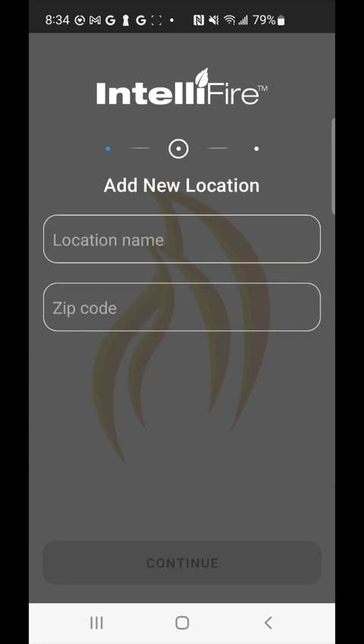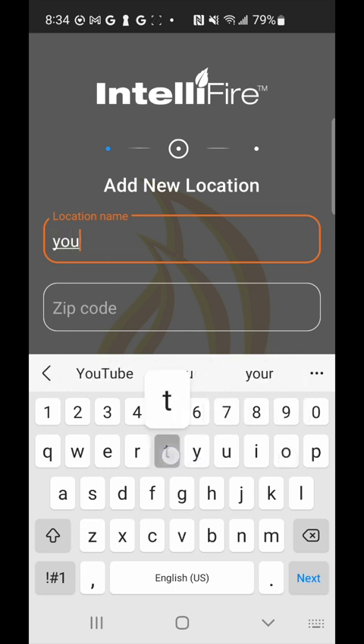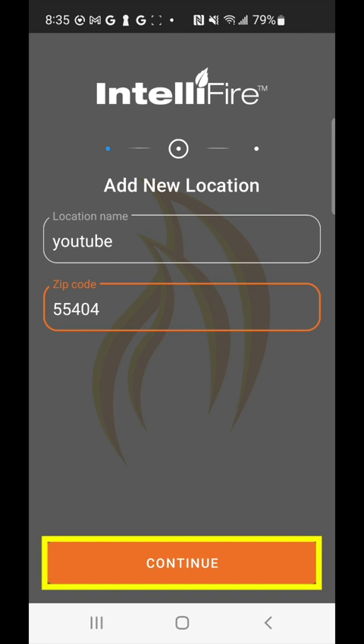Here we're going to add a location — I'll call it YouTube for this video tutorial. Then add your zip code below for outside weather conditions for your area. Go ahead and click continue after you've entered information in those fields.